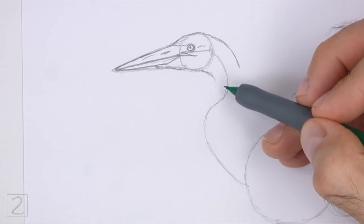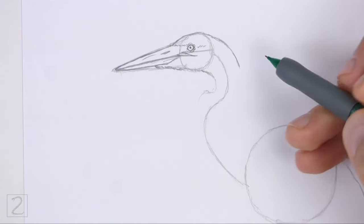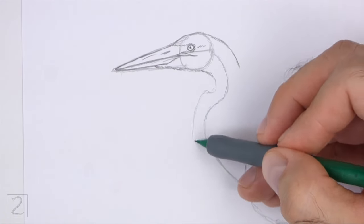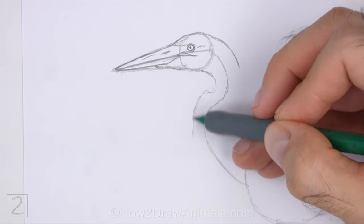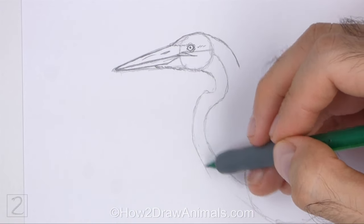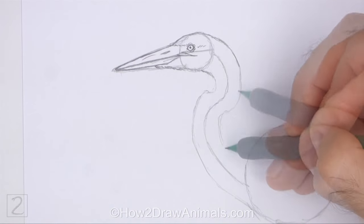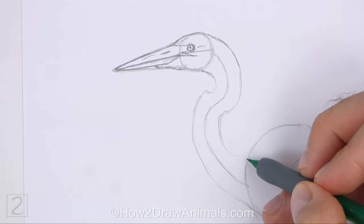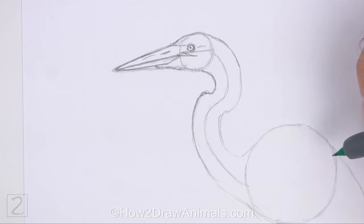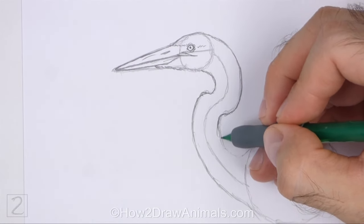Use the wavy line under the head as a guide to draw the neck. First, lightly sketch the shape of the neck around the guideline. Draw the edges of the neck close to the guideline so that the overall shape is thin. Curve the lines so that they follow the shape of the guide. The bottom of the neck should be slightly wider than the top. When you get the shape of the neck right, darken the lines — don't make the neck too thick.